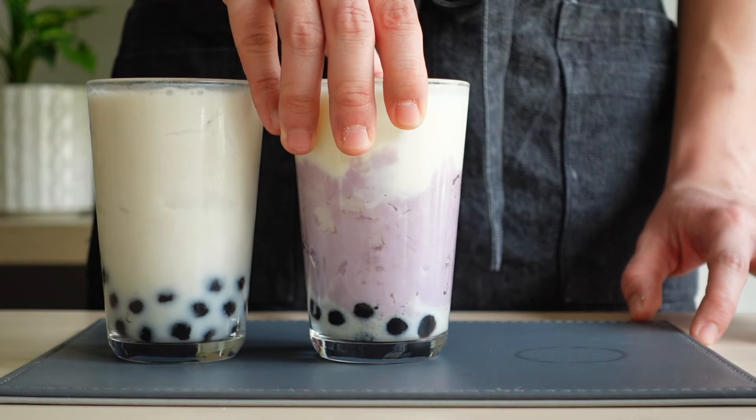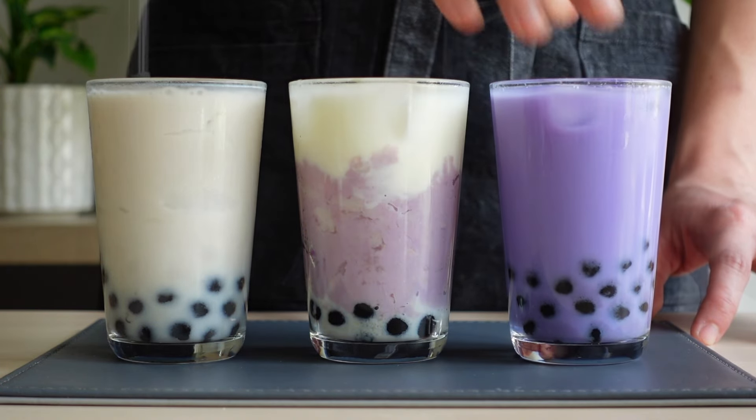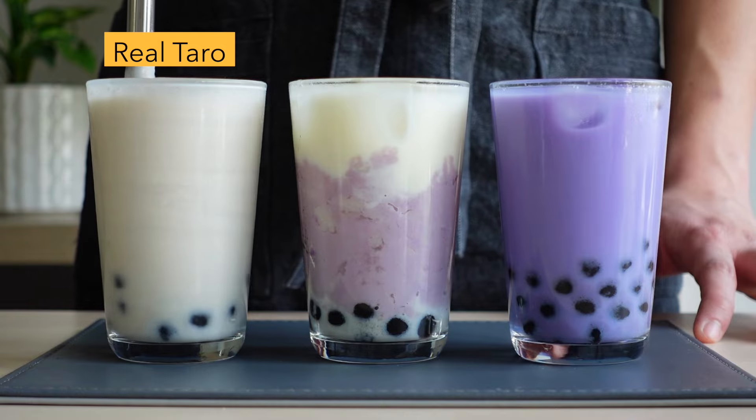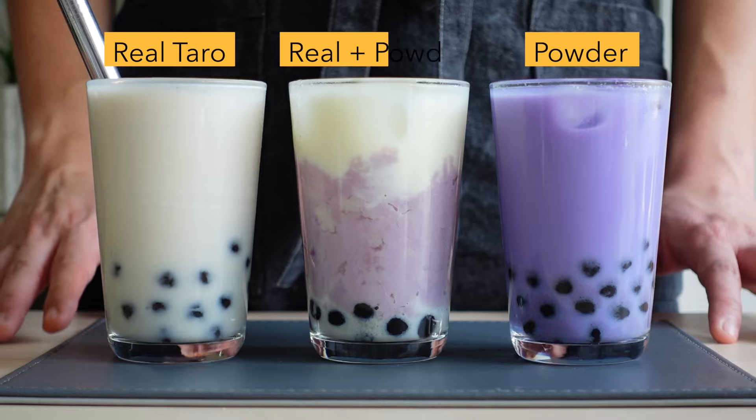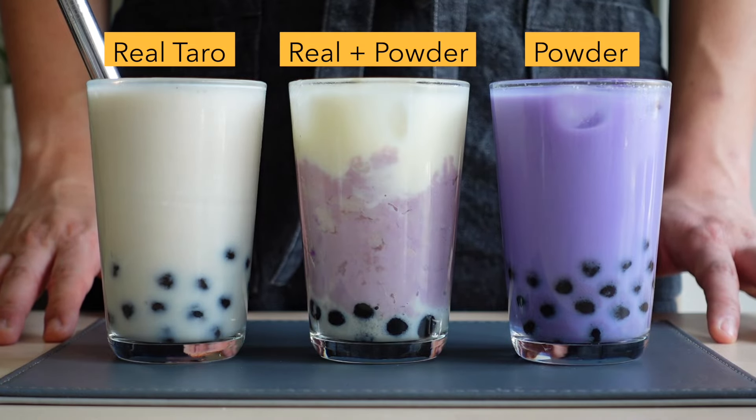Have you ever had real taro milk tea? It's thicker, nuttier and has a natural vanilla scent compared to the bright purple bubble tea you get in most boba shops that use taro milk tea powder with a lot of food colouring.